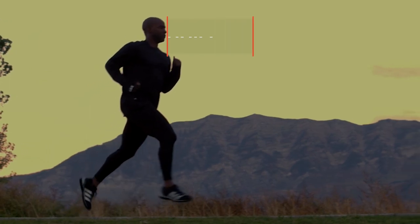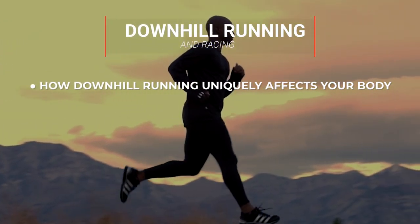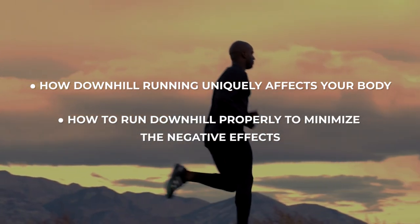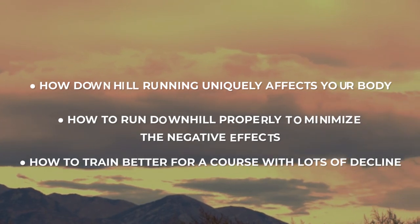I'm going to talk all about downhill running and racing. You'll learn how downhill running uniquely affects your body, how to run downhill properly to minimize the negative effects, and how to train better for a course with lots of decline.